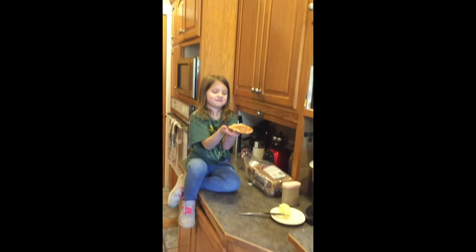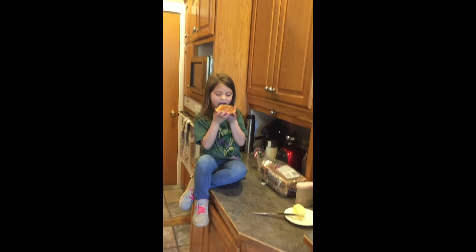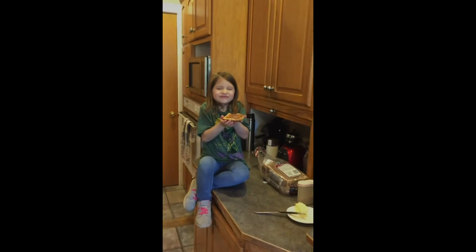And so, here's our toast — nice and yummy. Mmm.